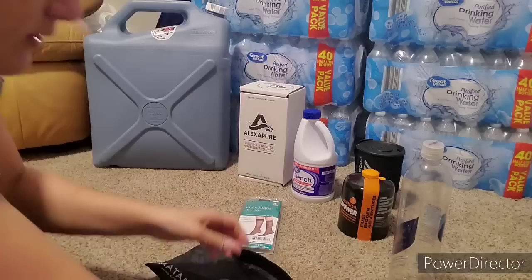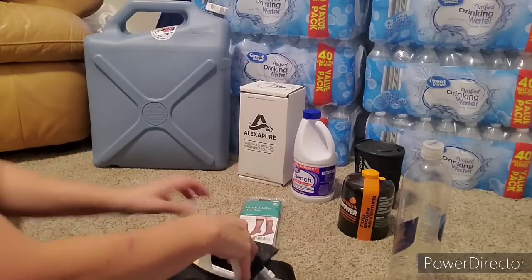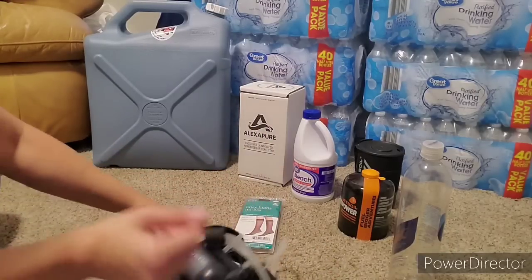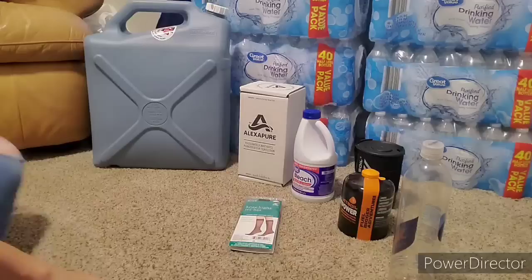I was out for weeks and weeks and didn't have to replace the filter. I honestly don't even know how long it would be before I needed to replace the filter. But if you need filters for anything, make sure you have extra ones.